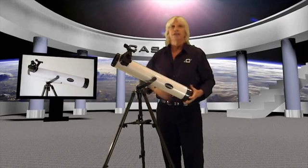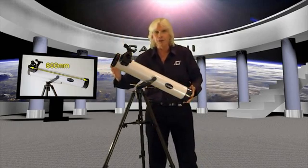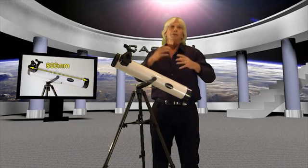The 800 is the focal length of the mirror. Just like the wider aperture gives you more light, the longer the focal length will enable you to get more power out of each of the eyepieces.